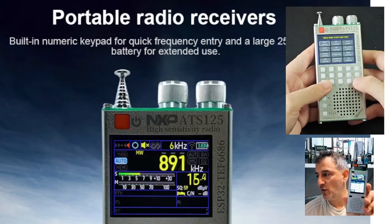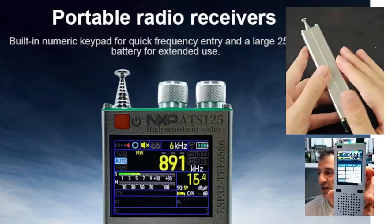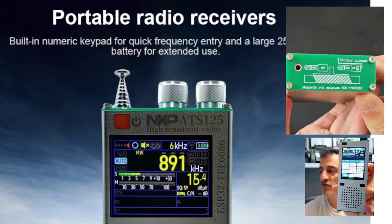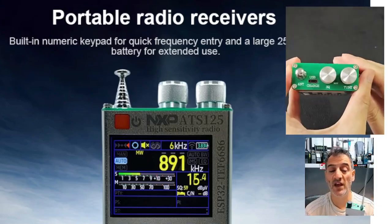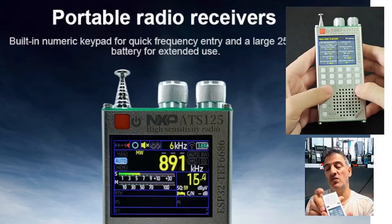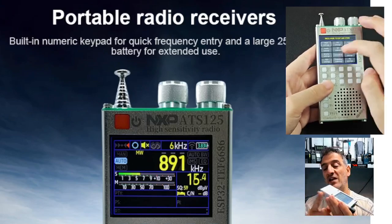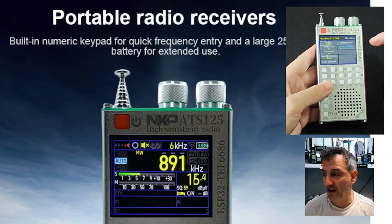Welcome back to the channel. One of my favorite devices is the ATS-120 that you're seeing here — a touchscreen receiver that receives all the HF bands. It's very compact, has a telescopic antenna, but you can connect an antenna to the bottom using a 3.5mm jack, which actually works a lot better than the TK11.